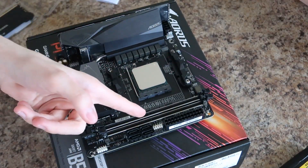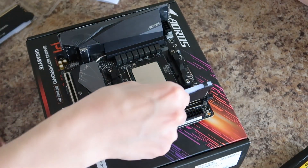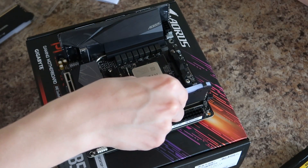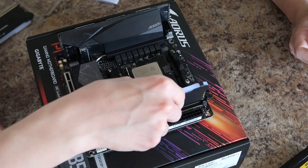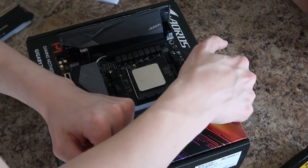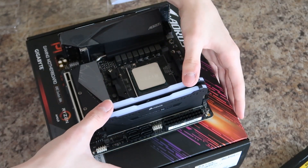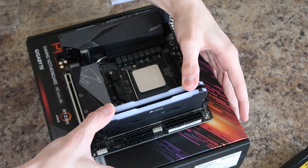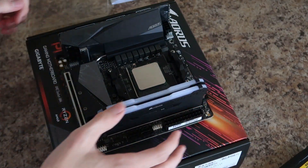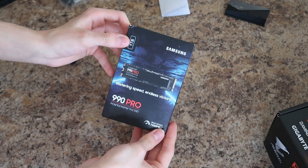Now we need to install the RAM. You see that little dot right there? You have to line it up — there's a longer side and a shorter side. Once it's lined up correctly, you have to press down firmly on each side until it clicks into place. There we go — that's the RAM installed.